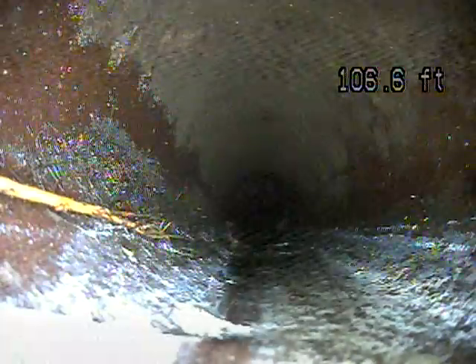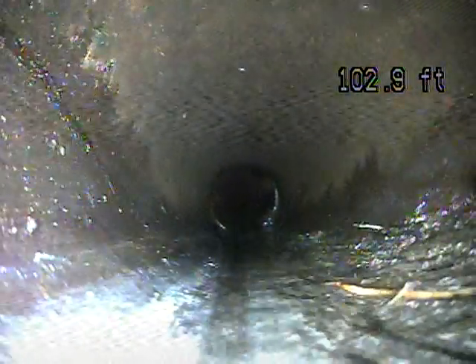That one's a little bit worse. This looks like clay pipe — if you look at the left side of the screen, you can see that red terracotta color. Starting to see some roots coming through the joints.